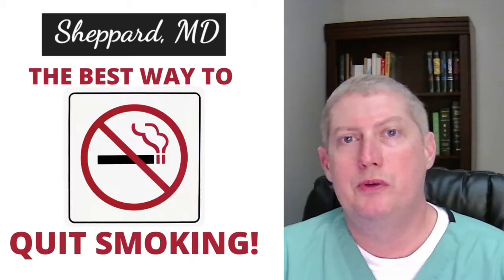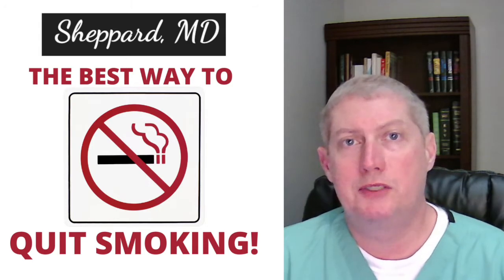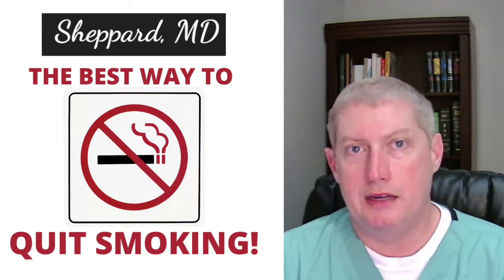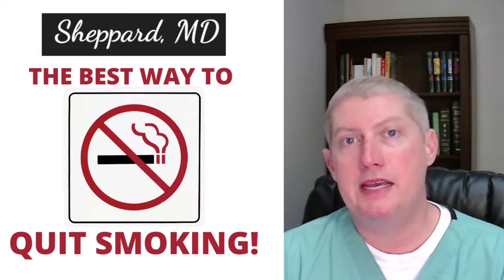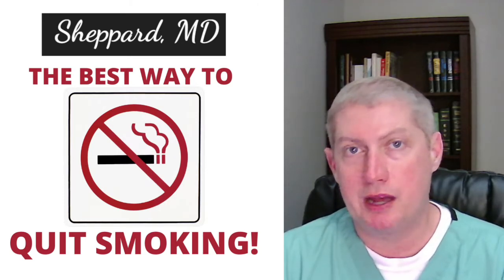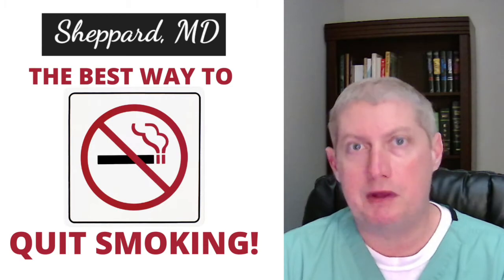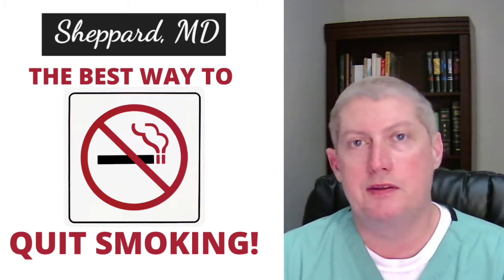I'm going to talk you through something that has developed over the past few years as far and away the most successful way to help our patients quit smoking. It is pretty simple and it's pretty effective, which is not like most of the other approaches that we've tried. Medicines can work great in some people, they're certainly worth trying, there are other methods that work for some people — I'm not discrediting those — but this has worked better for us than anything else that I've found.